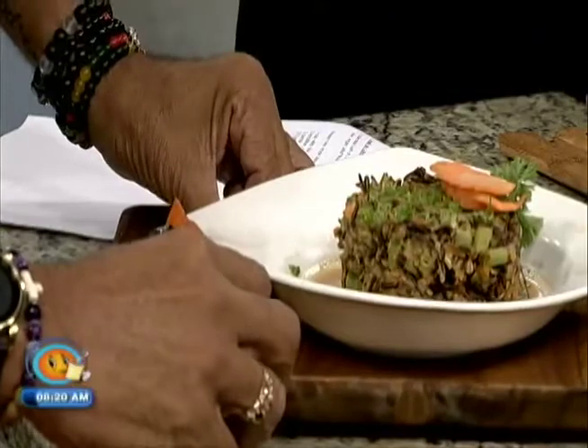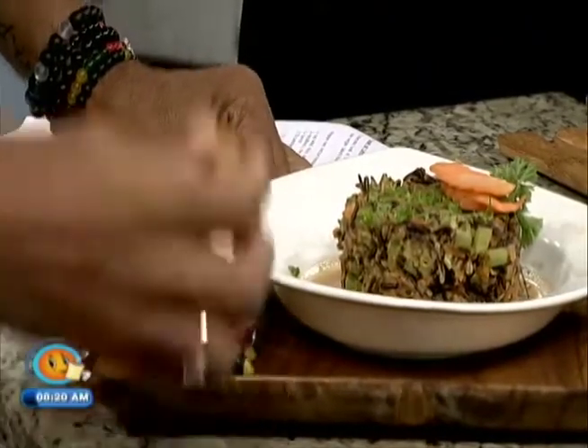Vegetable kebabs. There's pineapple on it — yeah, man. There is also mushroom, zucchini, onions, and bell peppers.